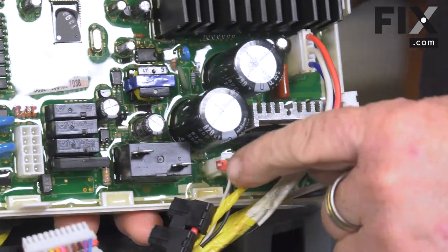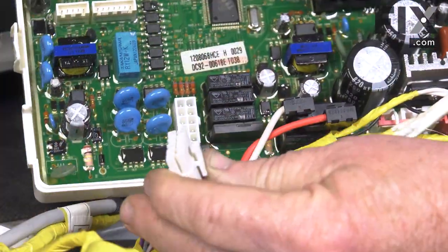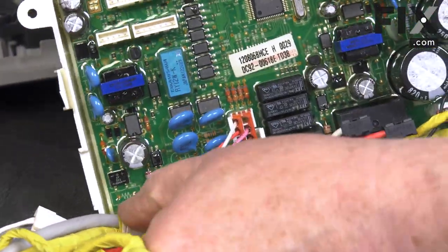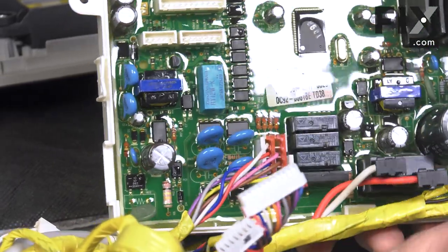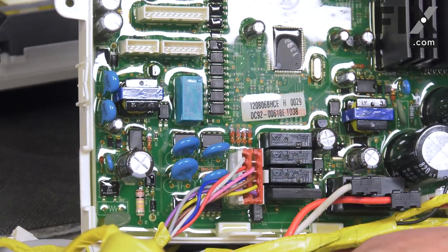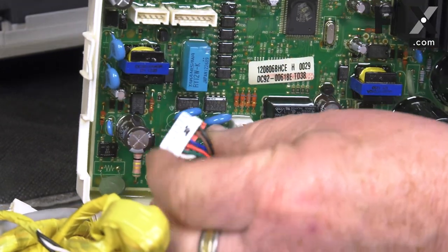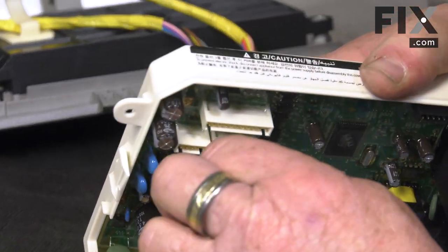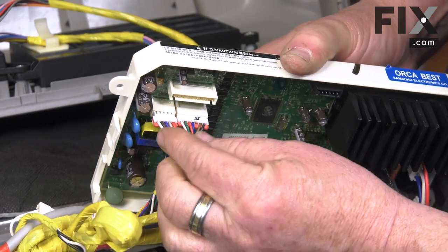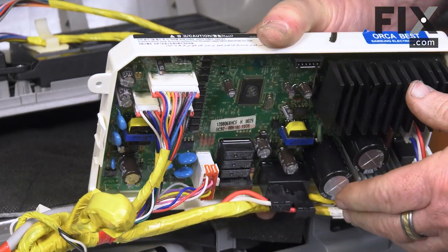Our next closest harness is for our relay, so we have a large connector and a large block on our board — we'll make that connection. Now we've got these harnesses to install, and again you'll see they're different sizes, different sized blocks, so there's no worry about mixing up what goes where. We'll start with the lower section, take the larger connector and put it into the larger block, then the one right next to it, and finally the longest of the three.